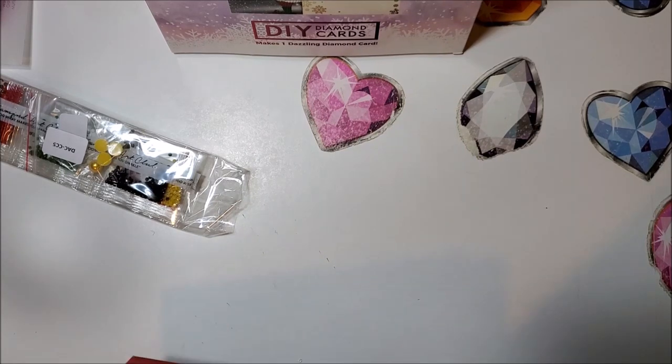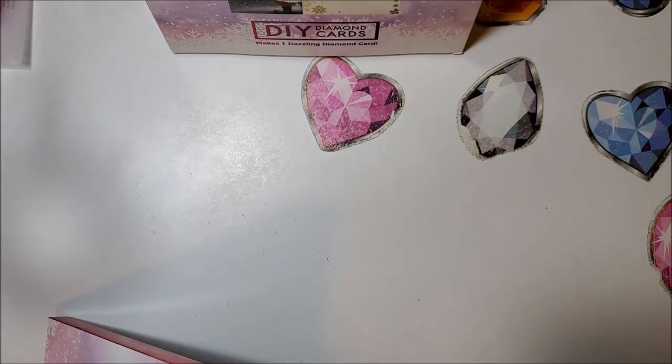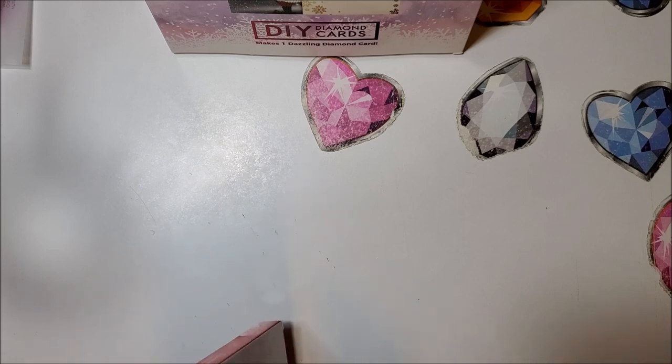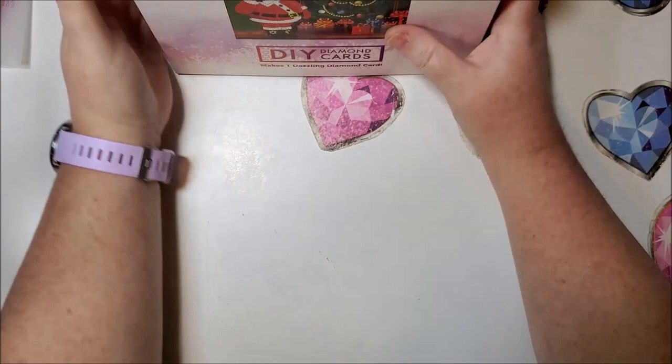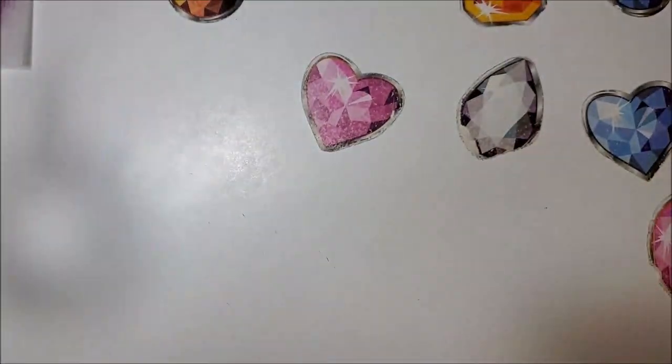So those are the six Christmas cards. If you're interested in seeing the others I've unboxed, they're in the Diamond Art Club playlist. I now have nine Christmas cards total — it's something I could probably get done in an afternoon if I actually had an afternoon to just diamond paint.